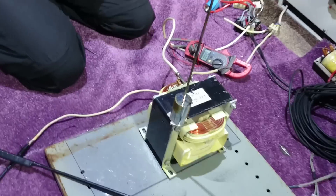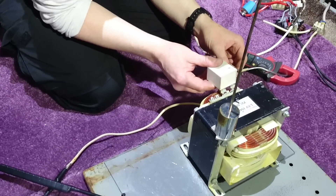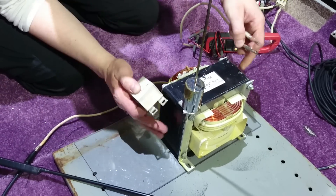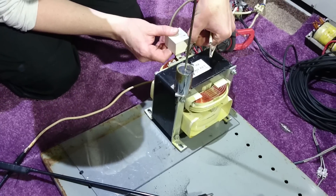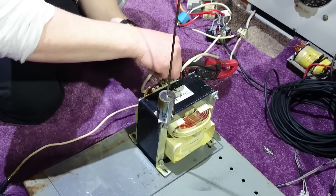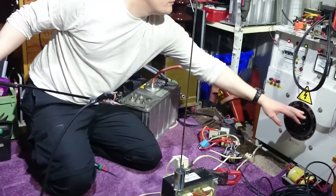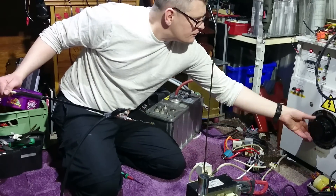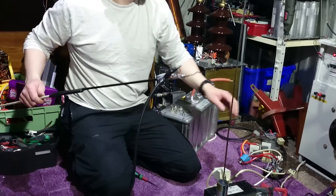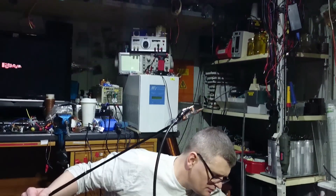Reading 1.5 amps. Let's try this. Much better, much better.